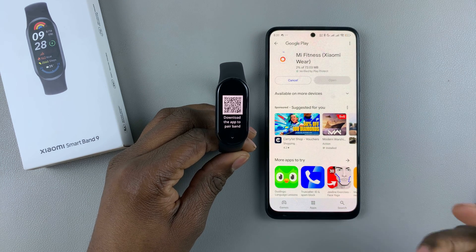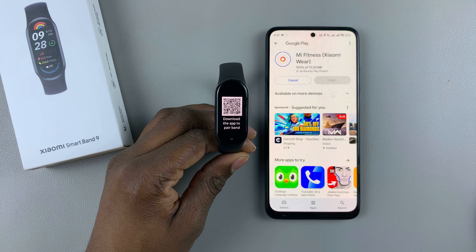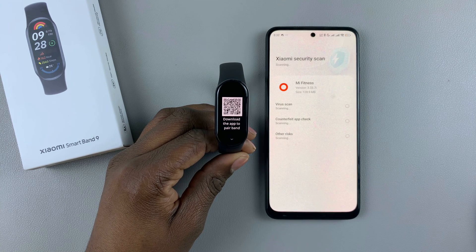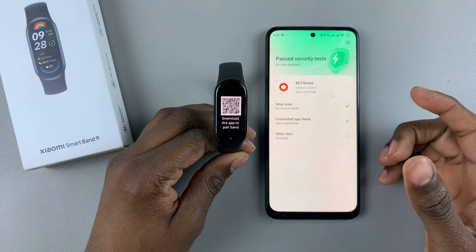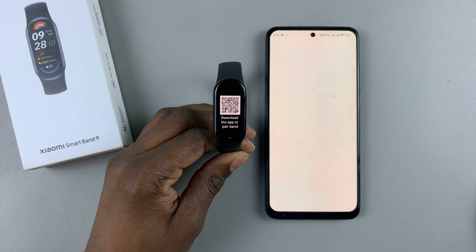Let's wait for the app to be installed. Once installed, you can open it. For my phone, it has to scan the application to check for any potential security risks. Once scanned, select open, and this will launch the Mi Fitness app.